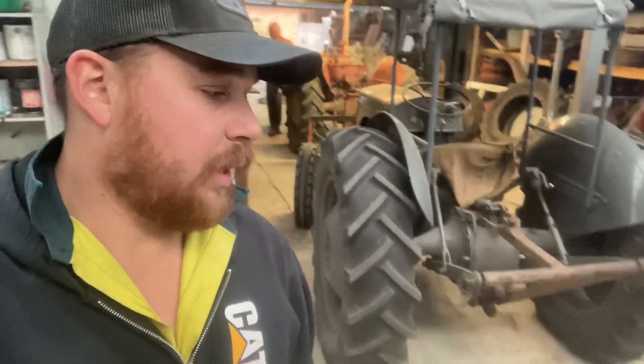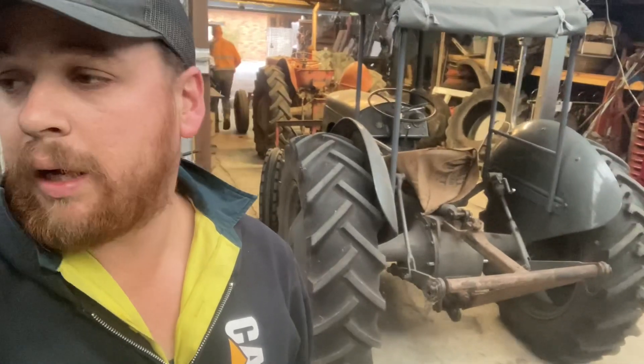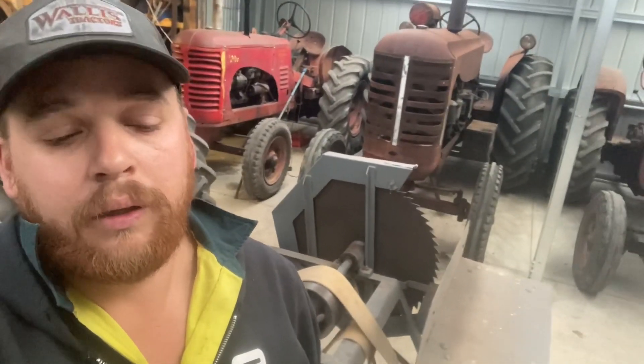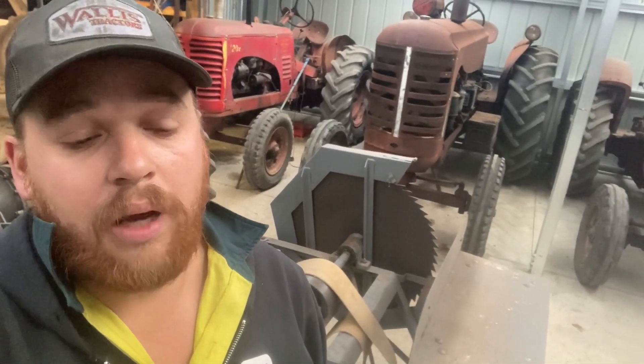G'day everyone, we're back here in the shed — the museum part where all the tractors are lined up against the walls. We just did a bit of a shuffle; we hadn't put the 744 away properly since Curranborough a few weeks ago, so we got that put away now. We also had to move around the 135 and the Fergie.